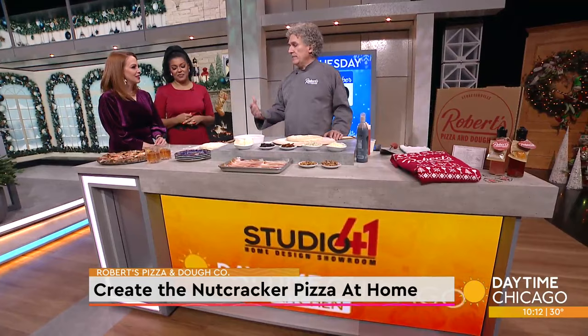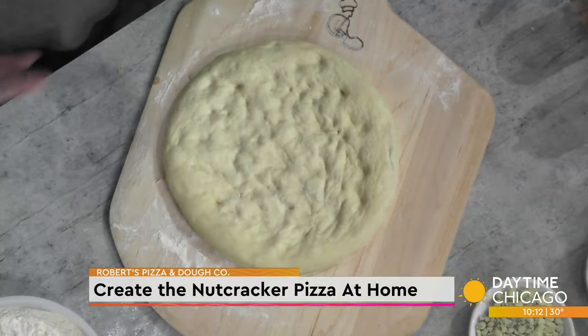This is our second year — it's our holiday pizza. We brought back the tradition again this year, and we do this with the Joffrey Ballet. It's a pizza that's really inspired by the Nutcracker ballet and also our family tradition. My mom used to take me to see the Nutcracker in New York when I was a kid. My wife danced there, and my daughter danced with the Joffrey Ballet early on as well.